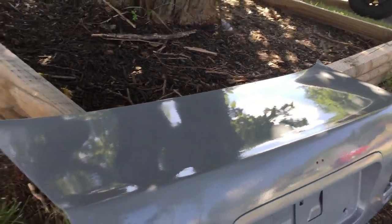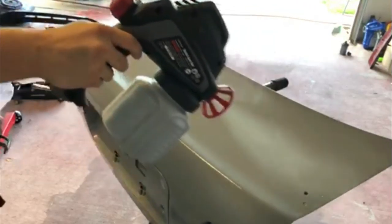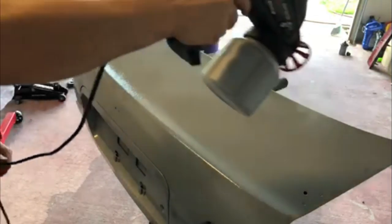If you want to see how I painted this trunk lid using a $20 electric spray gun from Harbor Freight, then sit tight because I've got a video for you.